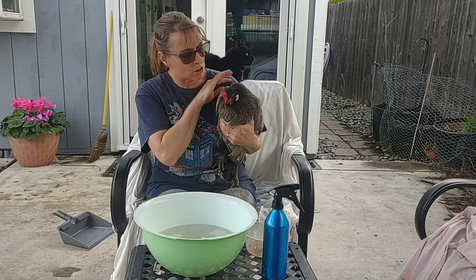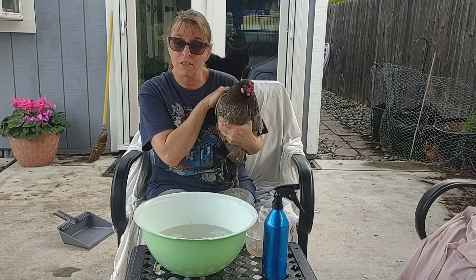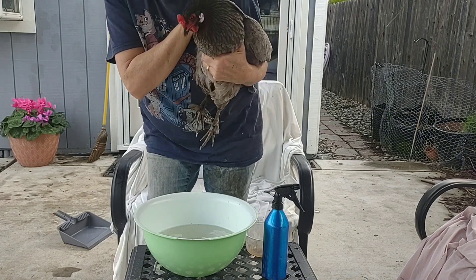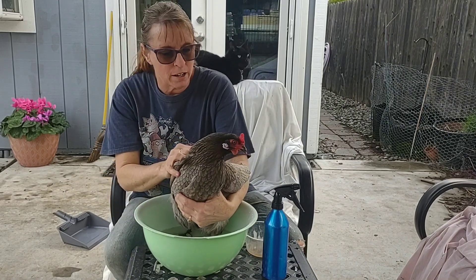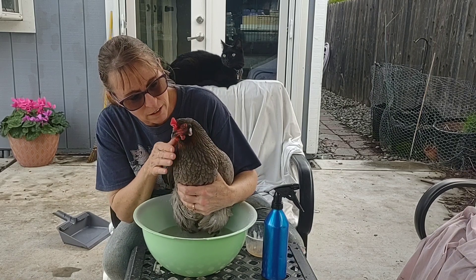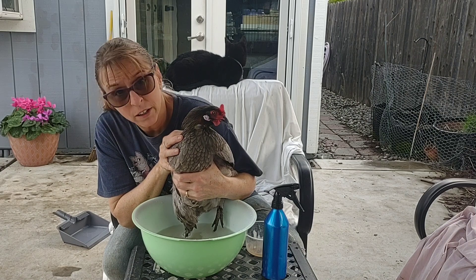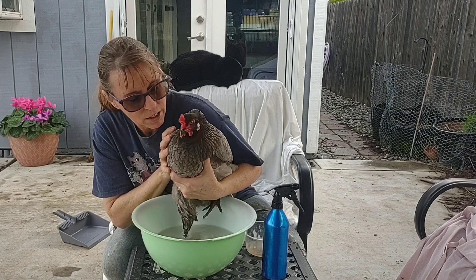Let's get started with Marigold — she's the one that tends to be a little more amenable to this sort of thing. We did this once before, so it's not totally new to her. Look at her, she's just going to soak there in the water for just a minute, to get any dirt clumps softened and drown any mites that are in there.